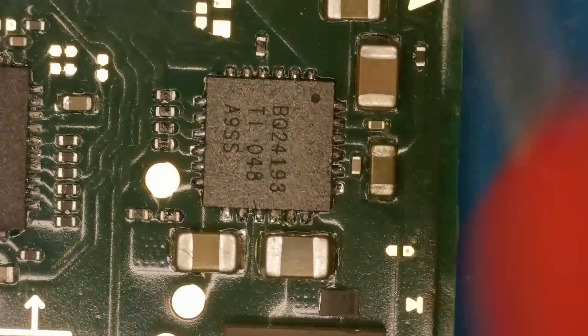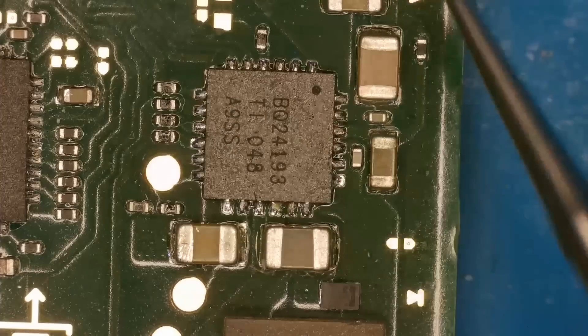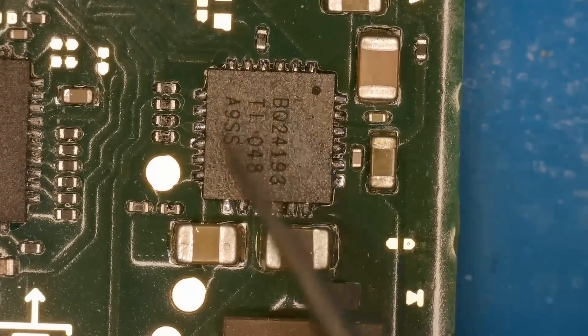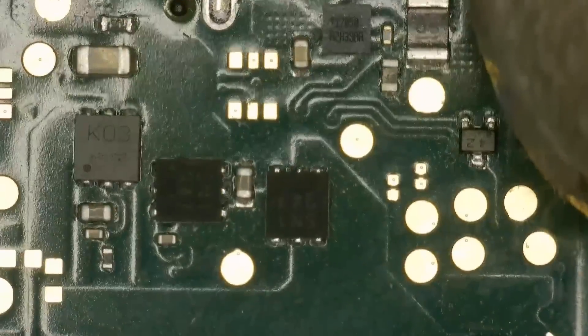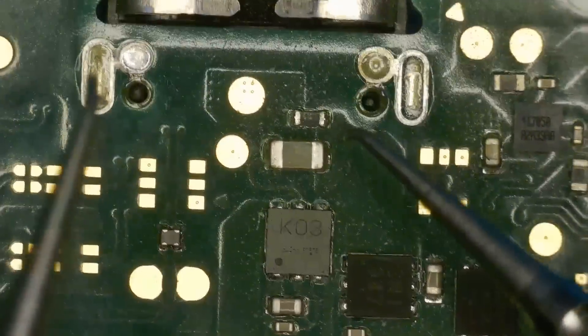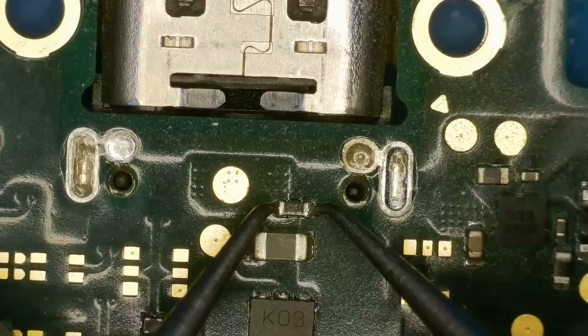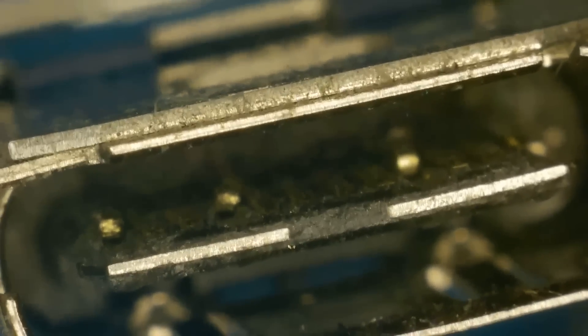I'm just going to check the BQ charging chip as well. That's meant to be ground — that's good. All fine around BQ as well. Everything else on the board looks fine. Let's also check the fuse, which is literally above the charging port on the back of the board — that's fine. That cap there is also fine. Let's swap out this charging port and see if that can get it working.